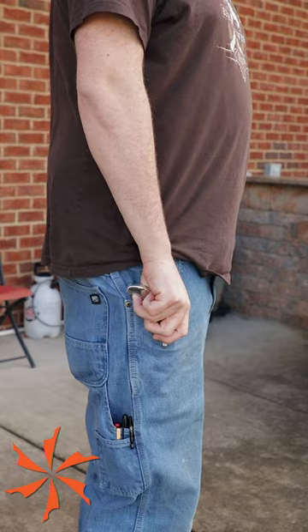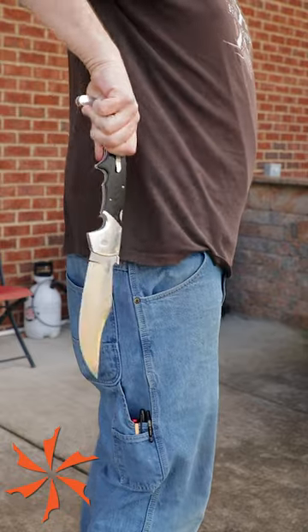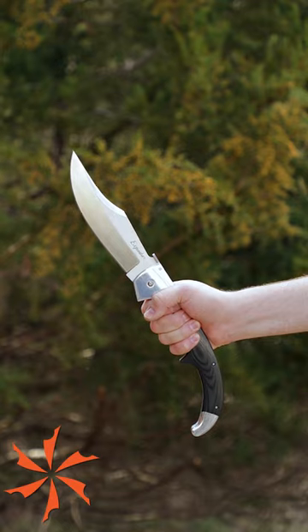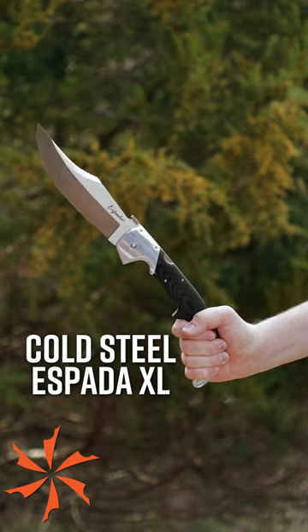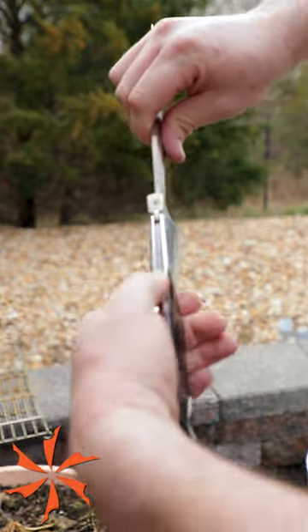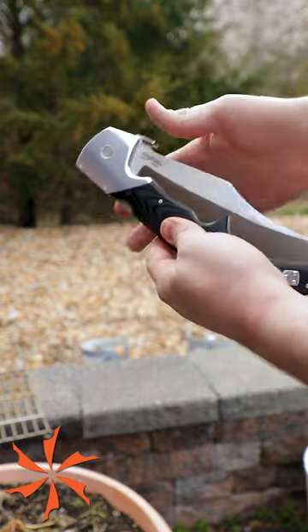These are three of our favorite knives that the algorithm doesn't want you to see. With the ability to deploy seven and a half inches of cold steel using the hem of your pocket, we give you the Espada XL. Basically a pocket short sword, this two-handed folding knife has the ultra-strong triad lock backing it up, meaning this blade is more than just a gimmick.